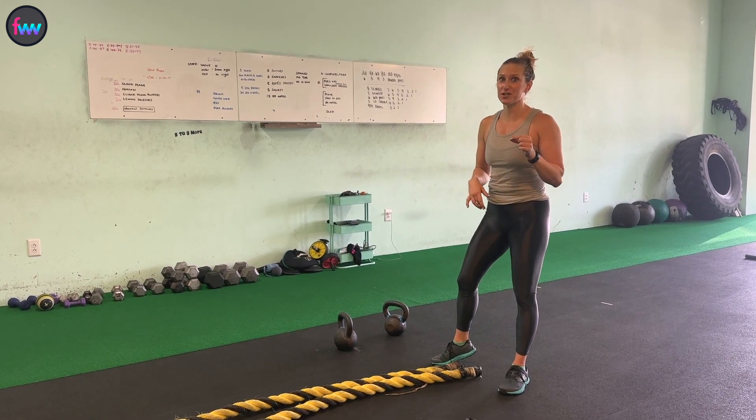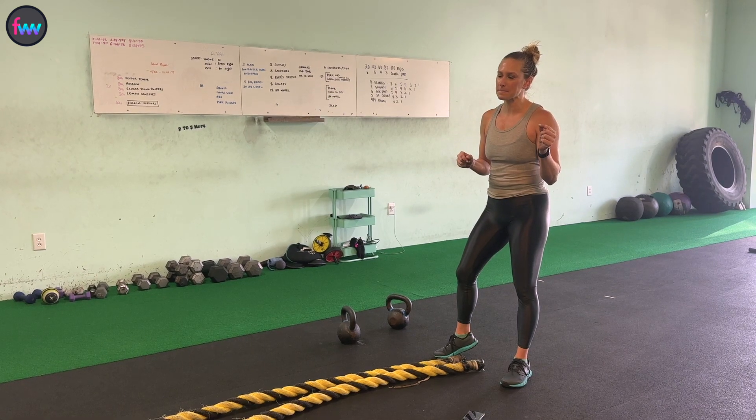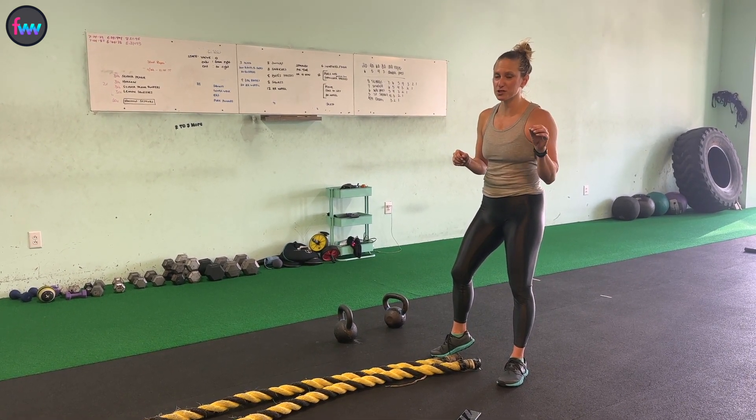Hey guys, it is time for our fifth finisher. We've got a battle rope workout, and I'm just going to go ahead and put it out there — battle ropes, they're hard. But we're going to push through this.